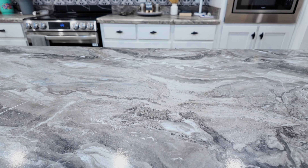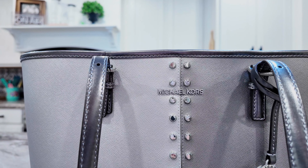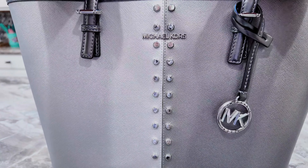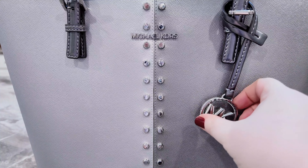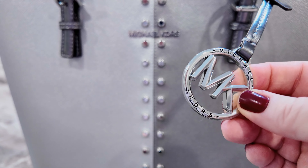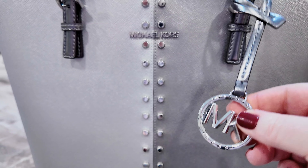Now this one is like new — this is a Michael Kors tote, it's the Jet Set tote. I wish you could see this in person because this bag is absolutely gorgeous. The silver on this bag shines like crazy — it has studs going down the front. It's two-toned, like silver and dark silver gray. Look at that beautiful sparkly charm — it just has an incredible shine. That's the bag, and that's the inside.